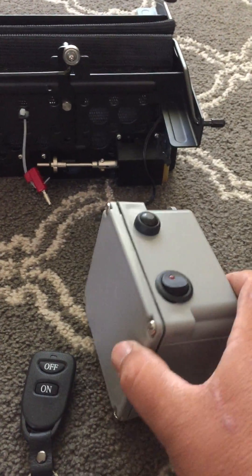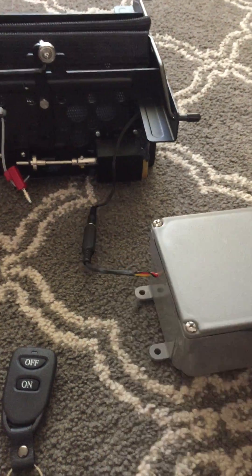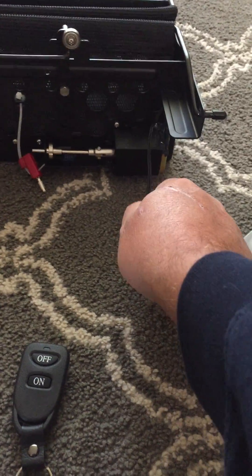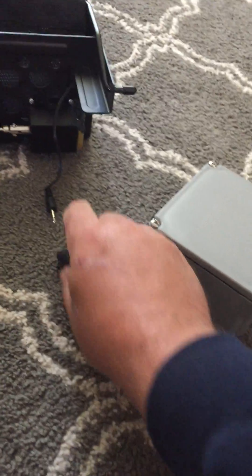Here's the finished unit, all cleaned up and soldered. This is the connector that comes with the trap — you can see it's disconnected.